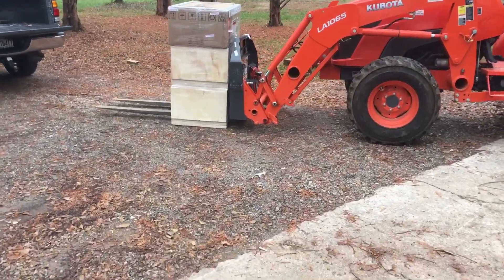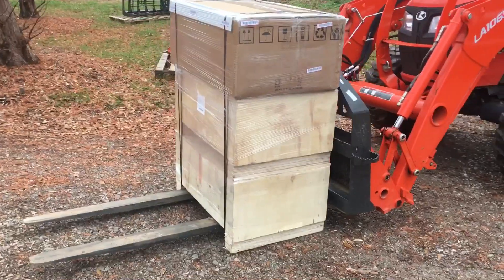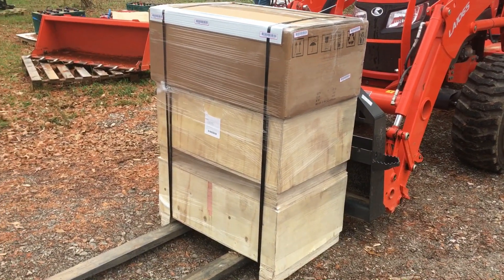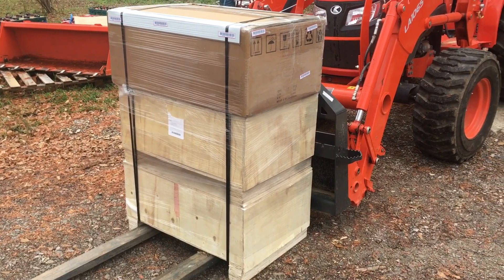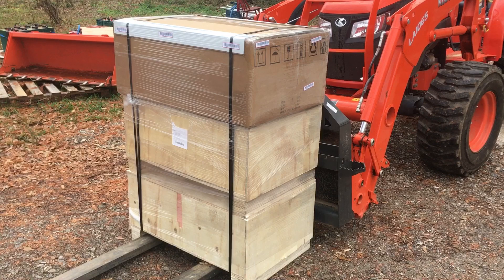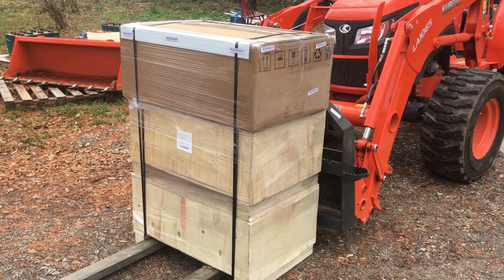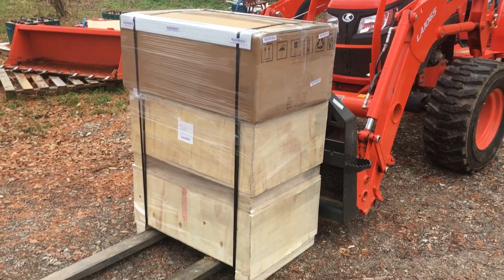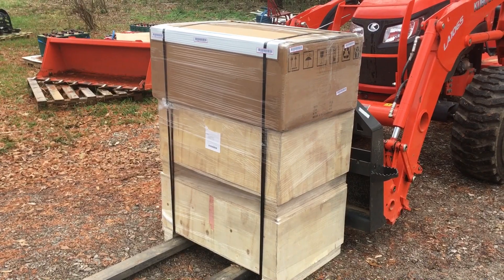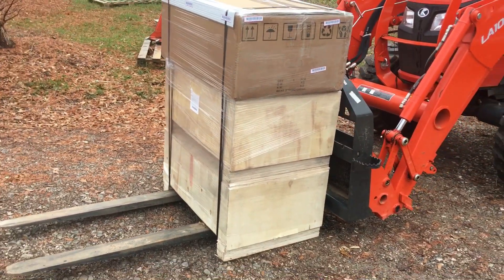I wanted to take a second to show you guys some of the kits I put together. This is a Solark 12K and two 5KW lithium batteries — the Arc batteries from the guys up in Amish country. It's really cool to see 10KW in an all-in-one inverter on a single pallet. It's a nice thing to get in the mail.